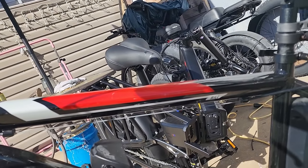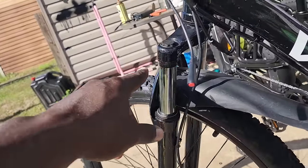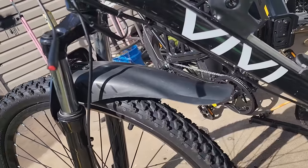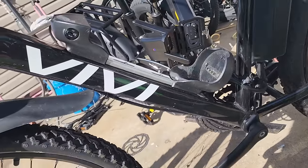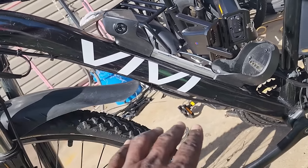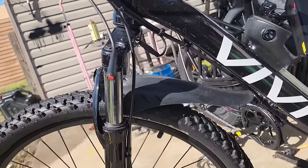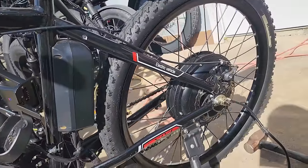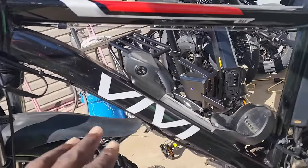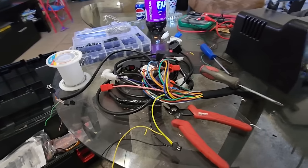I'm going to take the fender off and see if the battery fits because unlike e-bike kit's bike, this one doesn't have as much clearance. I want the battery on the down tube to keep a lower center of gravity and maintain good handling characteristics. The controller isn't here yet — I think it'll arrive today — so I'm going to get all this stuff off, get the fender off, and we'll go from there.